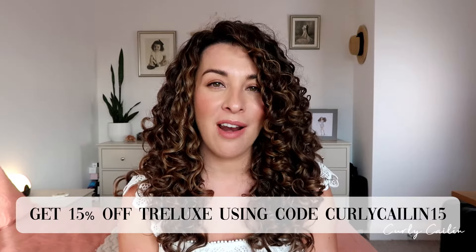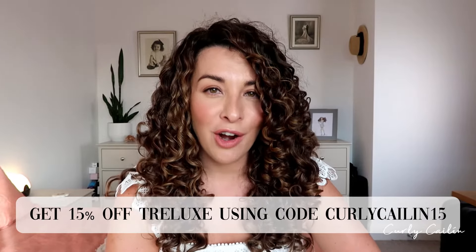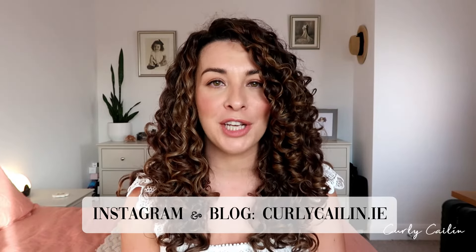The secret product for ringlets and definition is definitely the Trelux Reflex Curl Styling Serum — I haven't found another serum like it, it is literally ringlets in a bottle. I hope you found those tips and tricks helpful. You can get a full 15% off all Trelux products on their website using my affiliate discount code curlycolleen15.